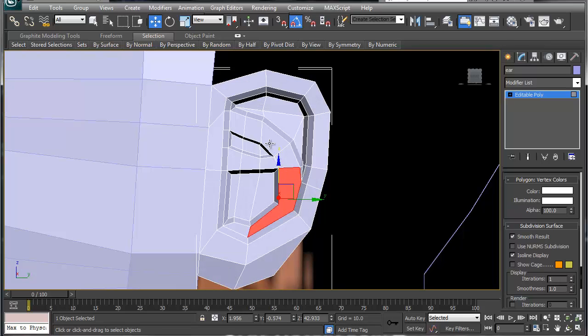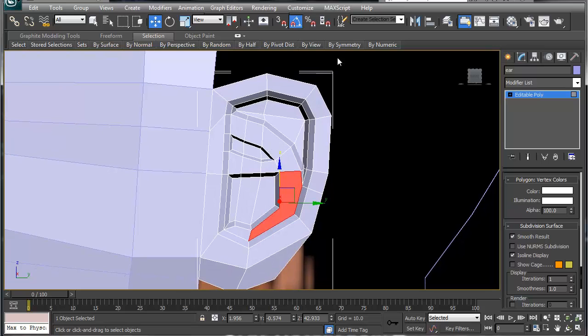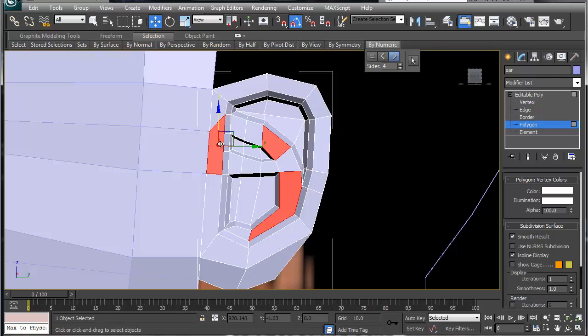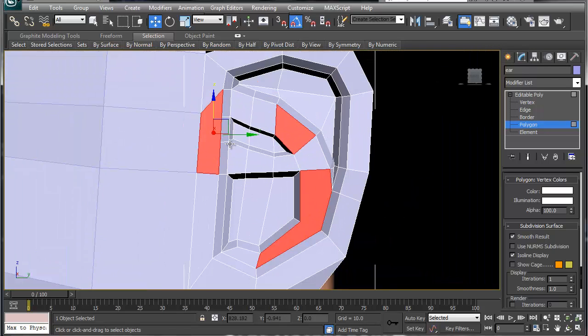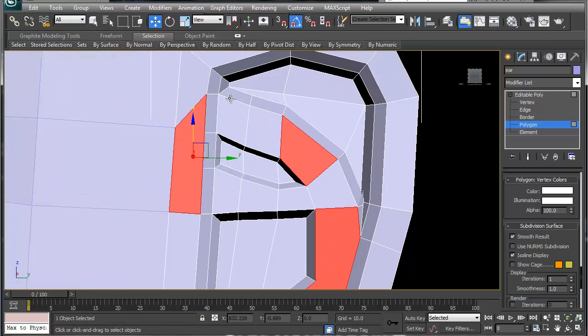Now the big thing: let's use the numeric symmetry tool. With our polygon selected, go to By Numeric and find 'greater than four'. So right now let's see what faces are greater than four sides.